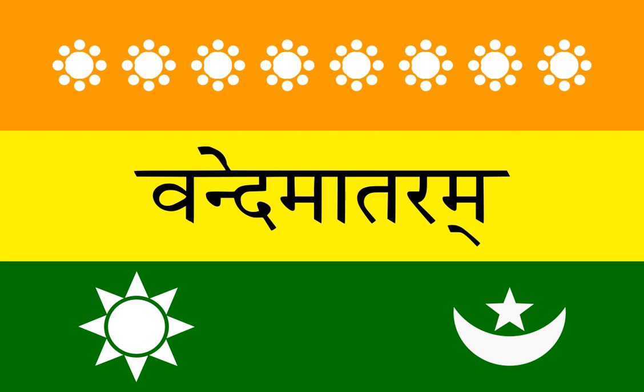The flag had three horizontal bands of equal width, with the top being orange, the center yellow, and the bottom green in color.